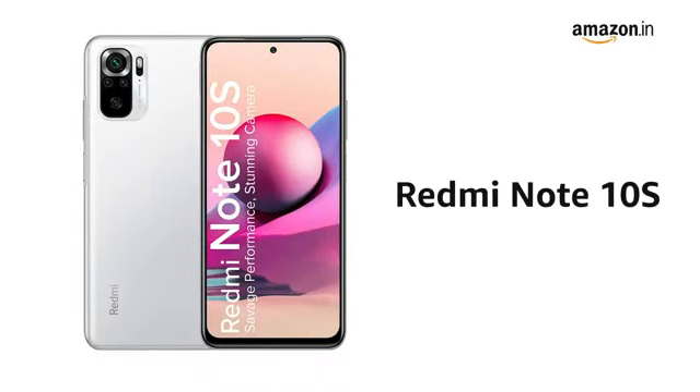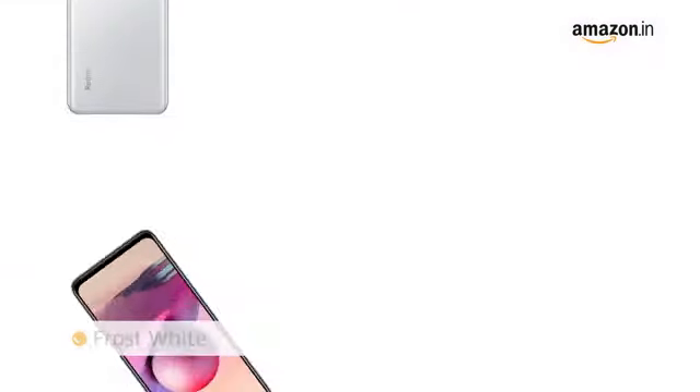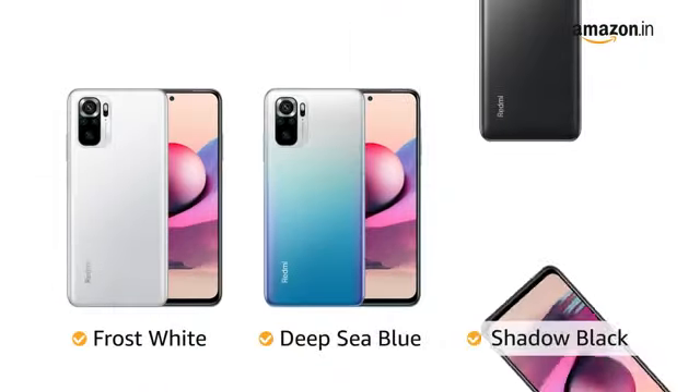Presenting the new Note 10s. It is available in different colors: frost white, deep sea blue, and shadow black.